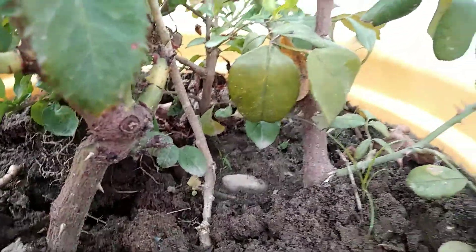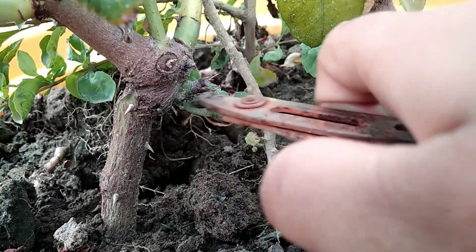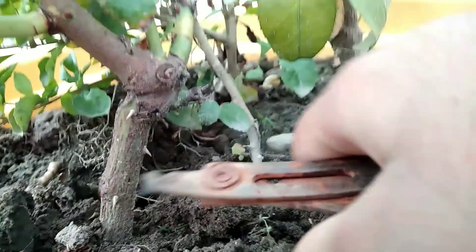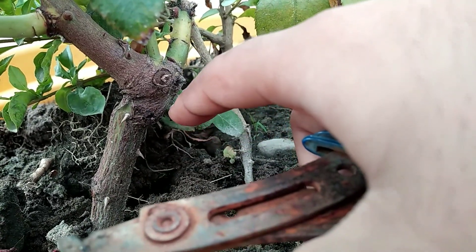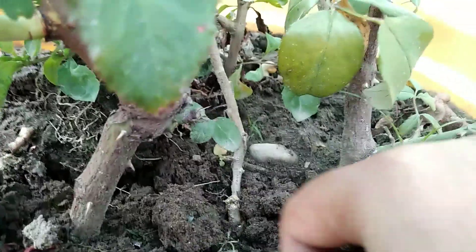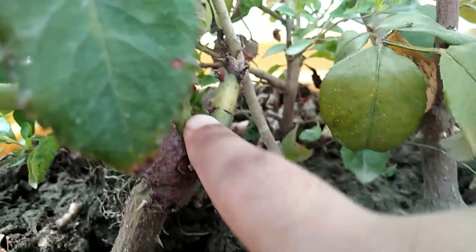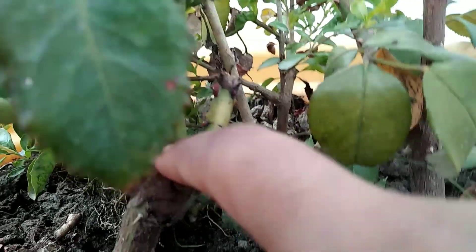This is my grafted pink rose, and you can see that rose suckers are growing from below the grafted portion. These rose suckers need to be pruned as well. You need to remove these suckers which grow from the grafted portion. This is how you can remove old and dried flowers of your rose plant, and it will initiate more buds and new stems.